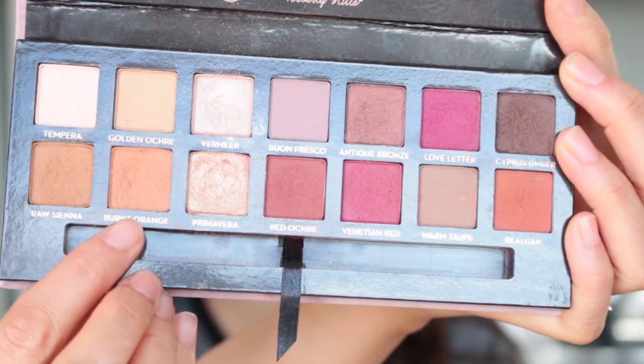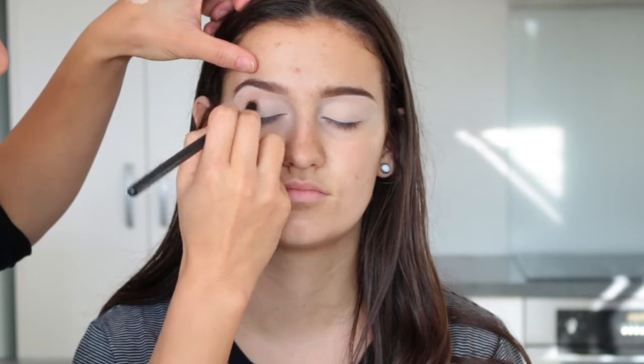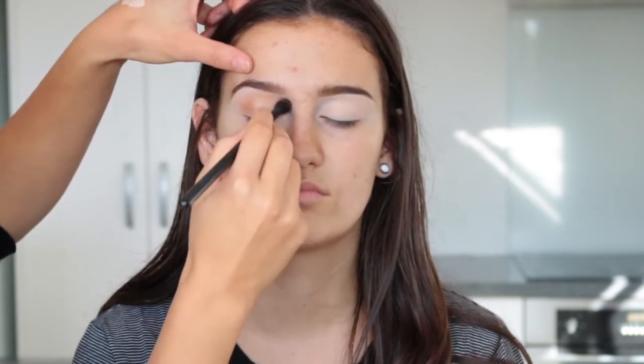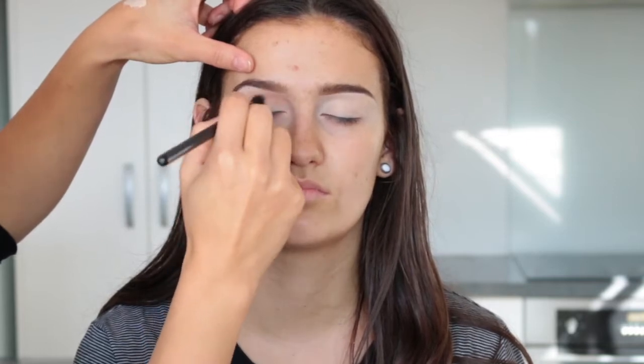Today I'm using the beautiful Modern Renaissance palette, starting with their shade Burnt Orange as our transition color. My beautiful model Shanae said she loves oranges and pinks on her eyes, so I thought we'd go orange.